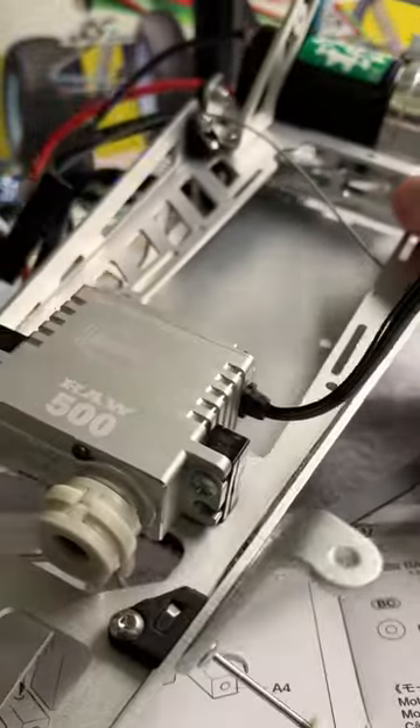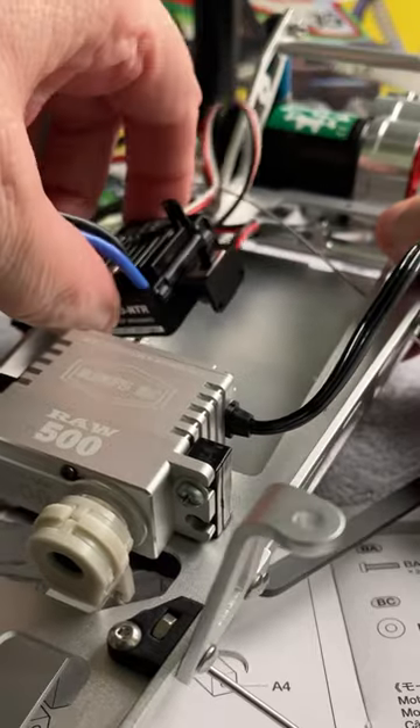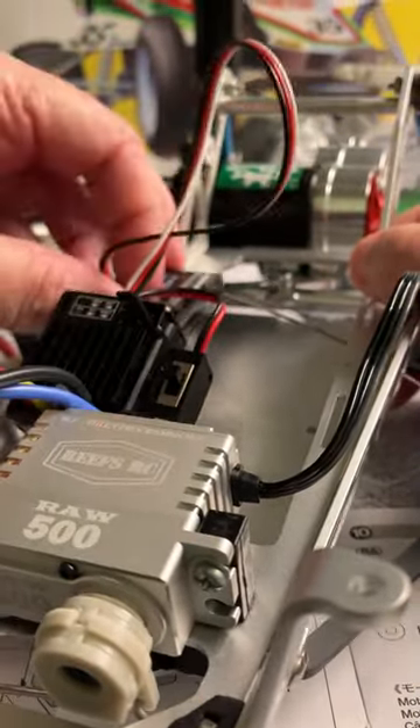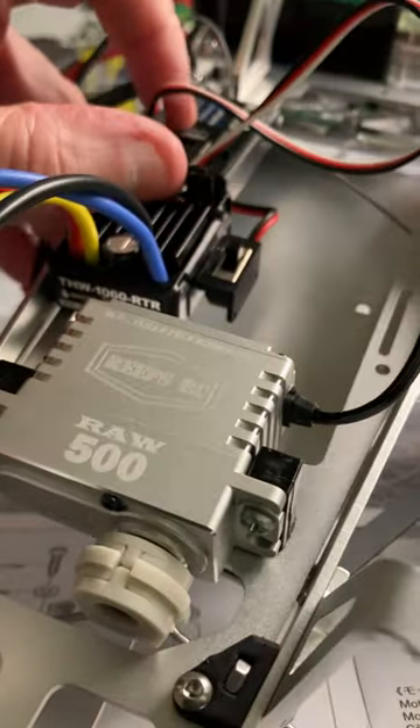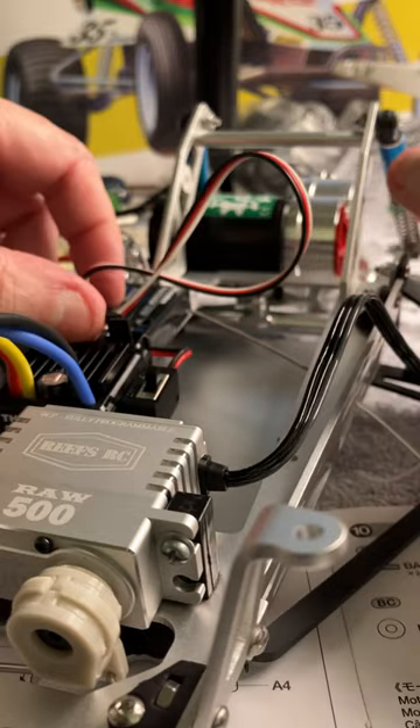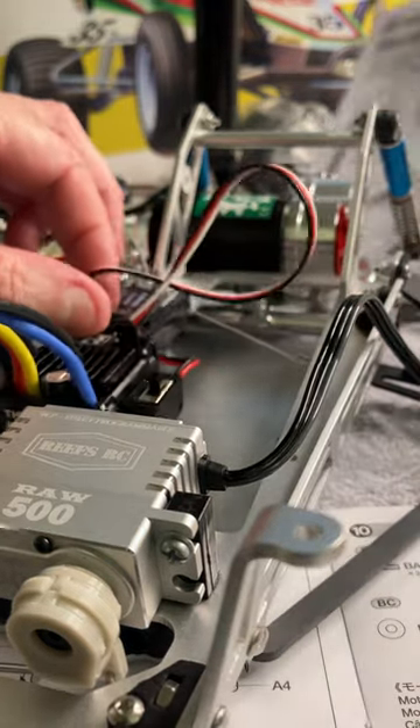I got the servo installed — works pretty good. I do have one complaint though: when you go to put the speed control in the receiver, there is no room for it with the battery. You'll see how it goes on the side, and when you're trying to stick the battery in there's not going to be much room. I'll put a smaller battery in it — it's not a problem.